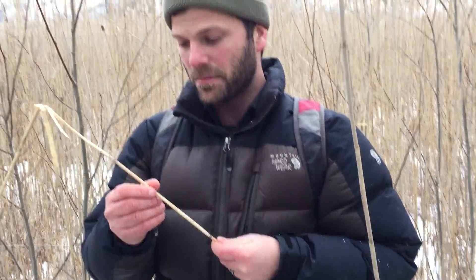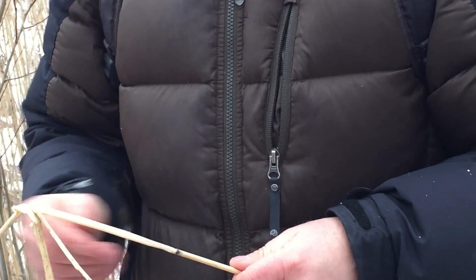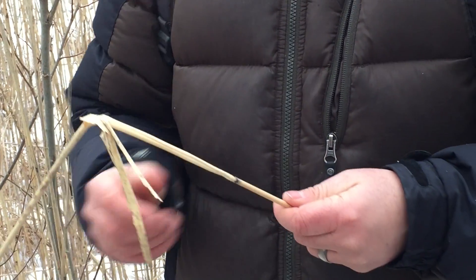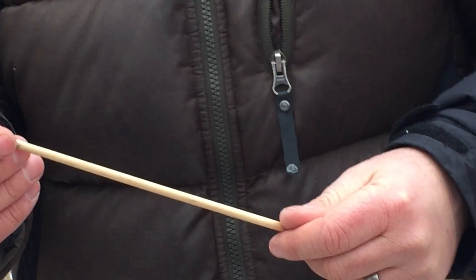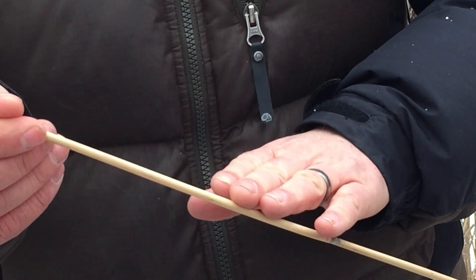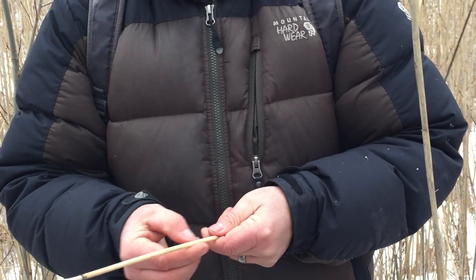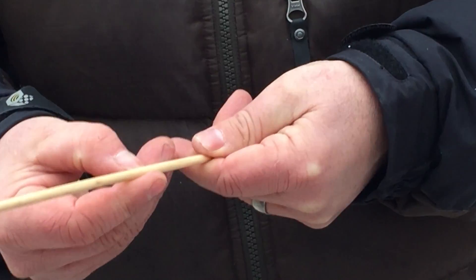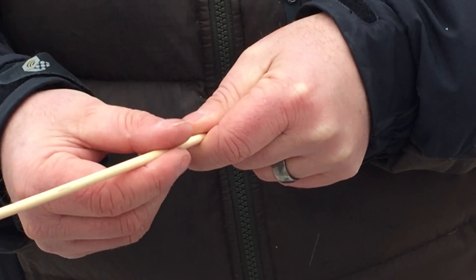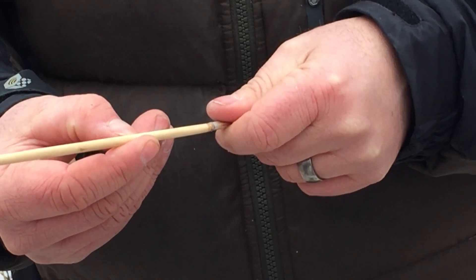Another difference - not one of the best ones to use - is stem smoothness. Once you take the leaf sheath off, the exposed stems on the invasive one are not as smooth and shiny as they are on the native. The invasive one has ridges running up and down that you can feel, but since you can feel them on both if you really try, that's why it's not the best characteristic to use.